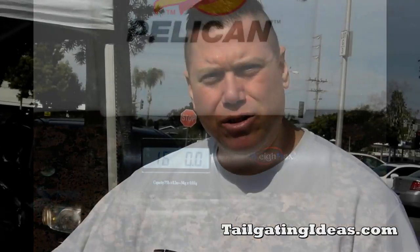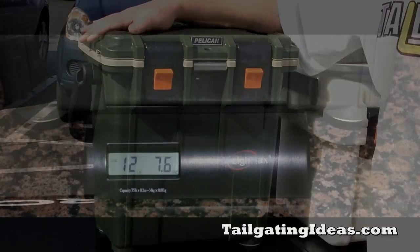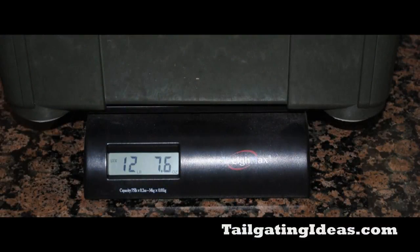It's about 16 pounds. The major improvement on the new one is that it's about 22 to 23% lighter than the older 20-Quart, and you can definitely tell once you get it out of the box when it is empty.